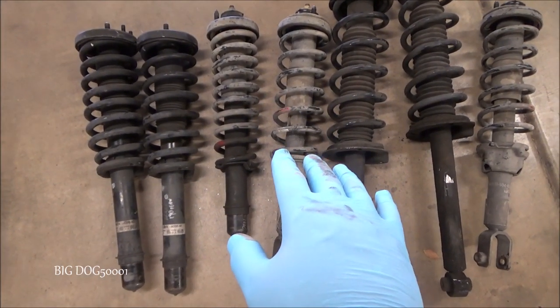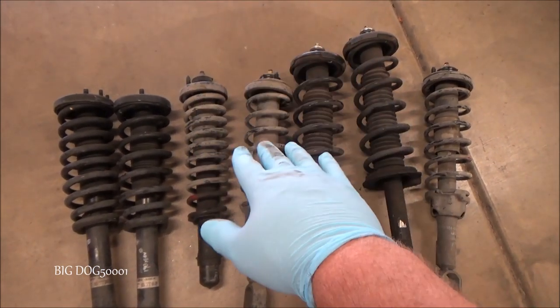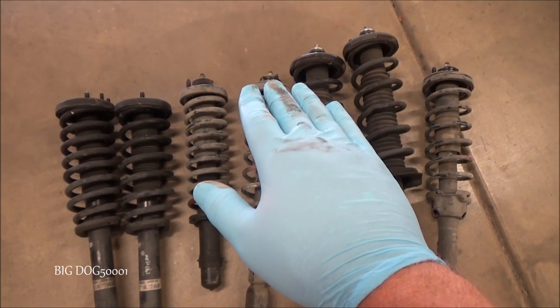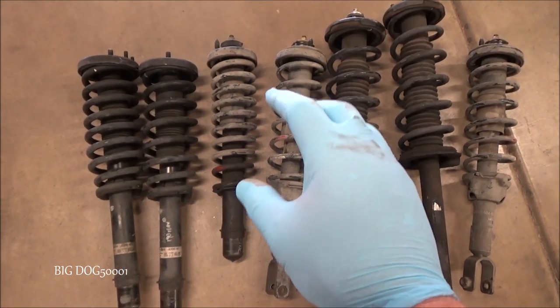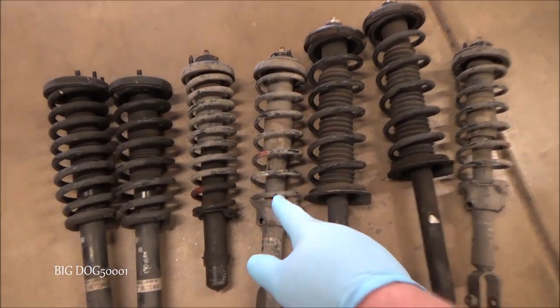A couple of ways you can tell when they're on the car: if you're driving down the road and you hit a bump and the front or the back end — or both — just keeps bouncing and bouncing and doesn't stabilize, that's a good indication that it's not dampening. That's why these are called dampers. So the rebound just keeps going and going from the springs.